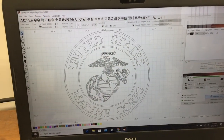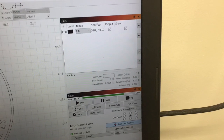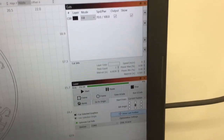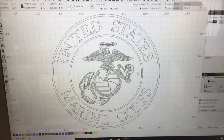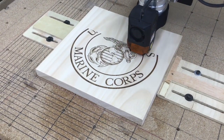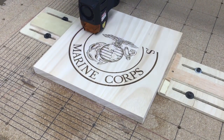I'm engraving the Marine Corps logo today, and I'm doing this at 70 inches per minute. That seemed to be the best setting to get the best results versus the time. This is the last of the set that I'm doing of all five branches. If you watch the other videos, you know that this is the logo that I created from scratch using the letters from Easel and creating this whole project in the Easel software.